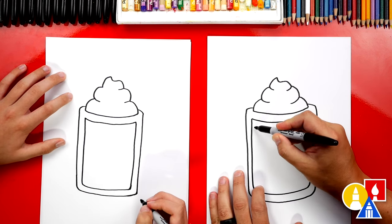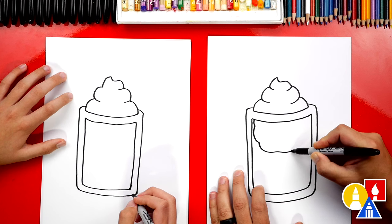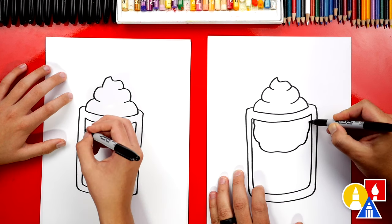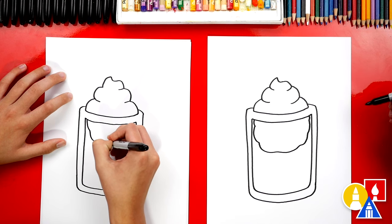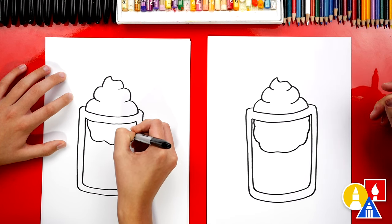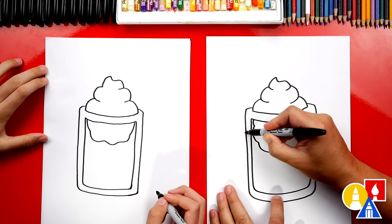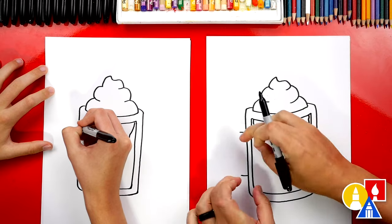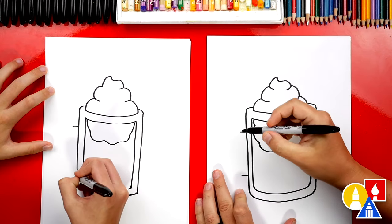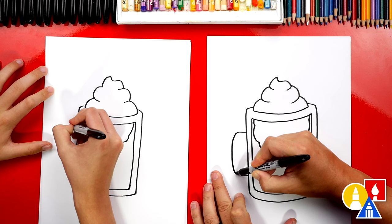Now we need to draw the ice cream. We're going to draw a bumpy line, coming down like this all the way across to the other side — it's just floating at the top. Looks like a vanilla iceberg! Now we need to draw the handle. Let's draw two short lines that come out of the left side.